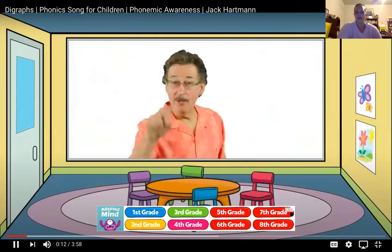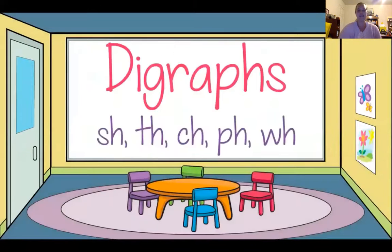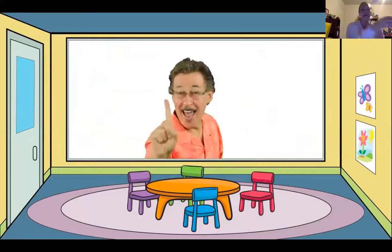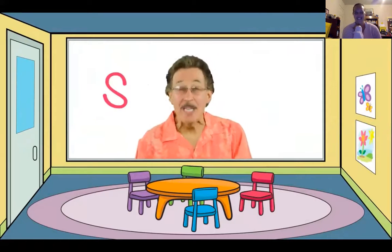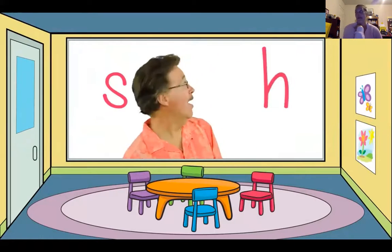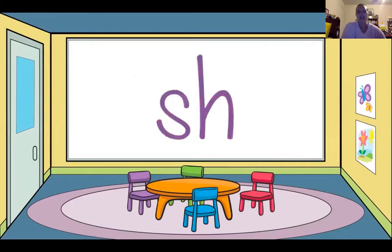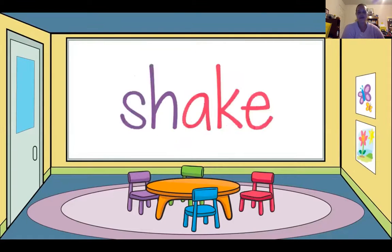Digraphs have two letters and make one sound! Letter S, we say 'sss.' Letter H, we say 'hh.' Put the letters together and they make a new sound — you hear the 'shh' sound! Words with the SH digraph: shake, shine, shark.